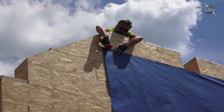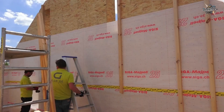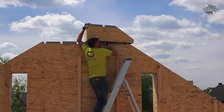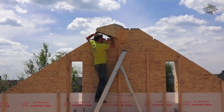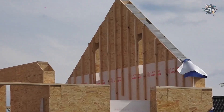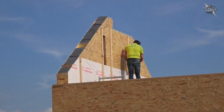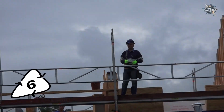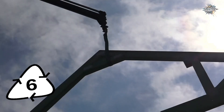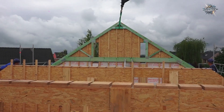Now that the walls are nearing completion, the next step is to install the roof system. This also differs from traditional methods: even the roof beams come pre-cut, labeled, and ready to install. These large pieces arriving on pallets are the roof beams of the Gablock system.